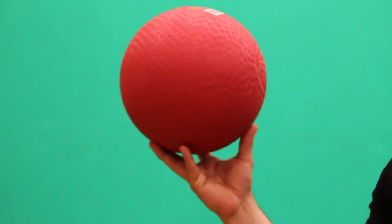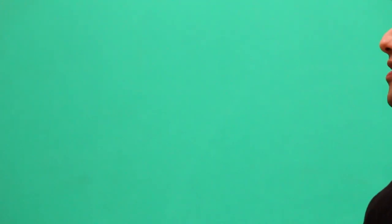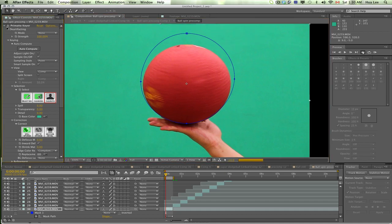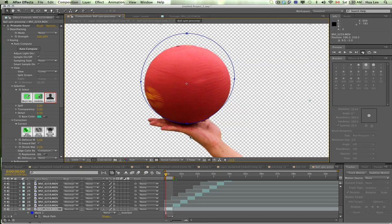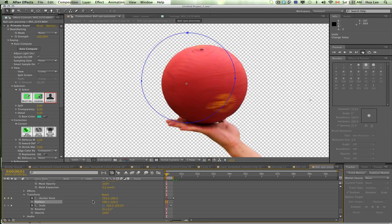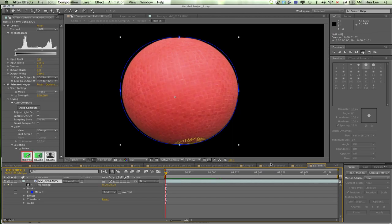So I basically shot a ball spinning behind a green screen and made sure I got to see at least one full rotation. After that, I'd cut out that footage, key out the footage, roto out my hands, and basically adjust the footage and the anchor point so it stays in the center and the ball just consistently keeps spinning. Separately, I'd just take a still shot of the ball, roto it, key it, and that would be my still version for when the ball isn't spinning.